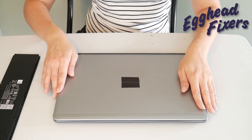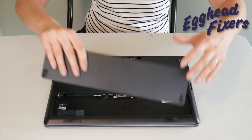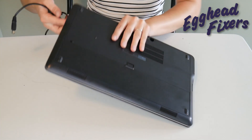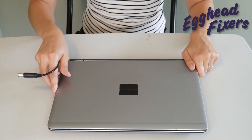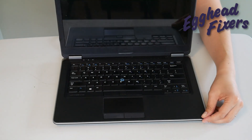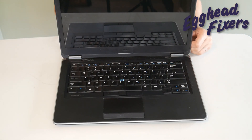Now, if you find that this doesn't work, don't give up. We have two more parts to this procedure — you're not done with just this first simple step. Put the battery back in and plug the power cord back in, like you see us doing in this video. Once you've done that, try turning it on again. If it doesn't work, we're on to phase two.